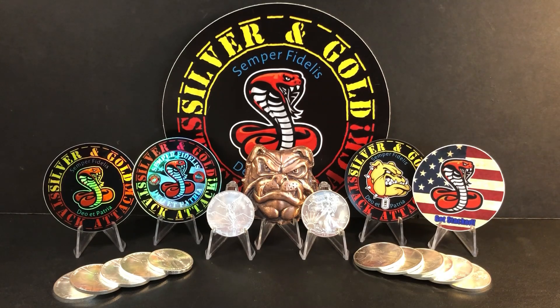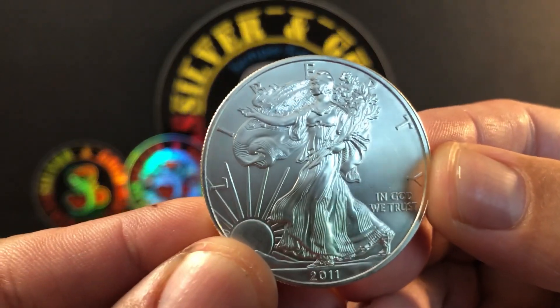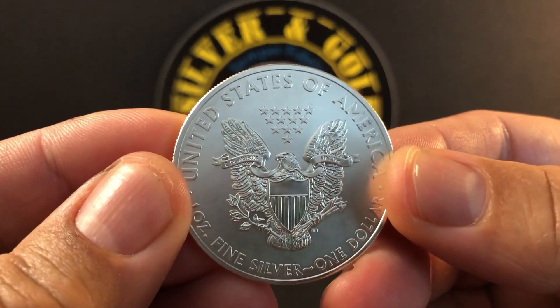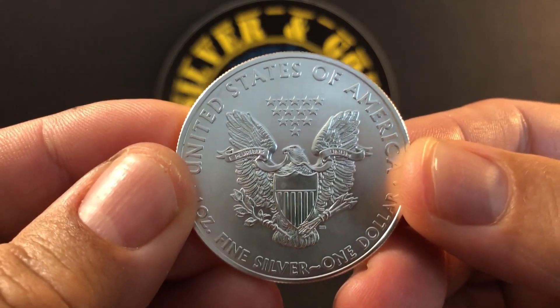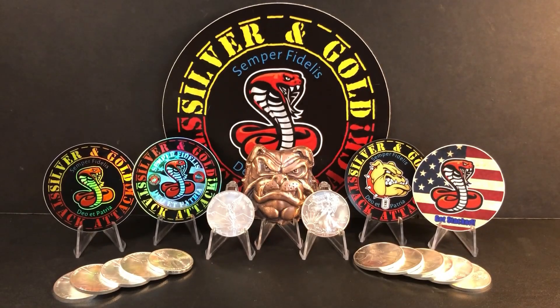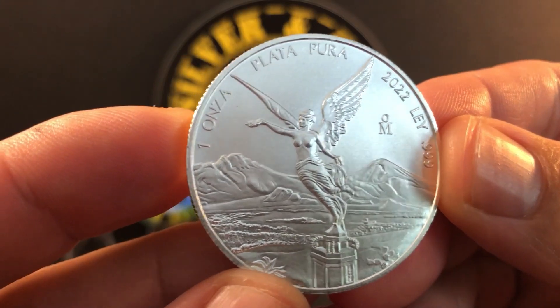Today we're going to throw two silver heavyweights into the ring for a comparison fight and see which one might be the better stacker in my own personal opinion. First, we're throwing the American Silver Eagle into the ring — beautiful design. I'm using the old reverse, not the newer one, as I prefer this one. And we're going to pit it against the Mexican Libertad — another beautiful design.